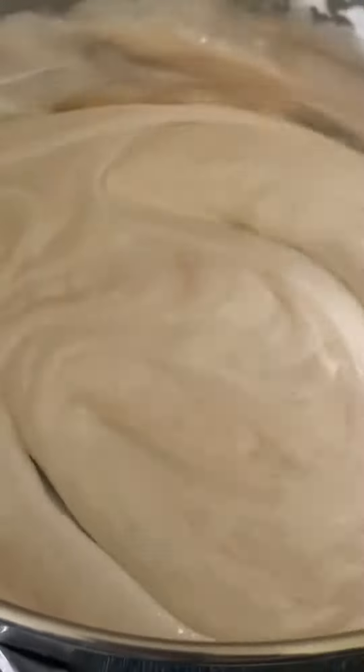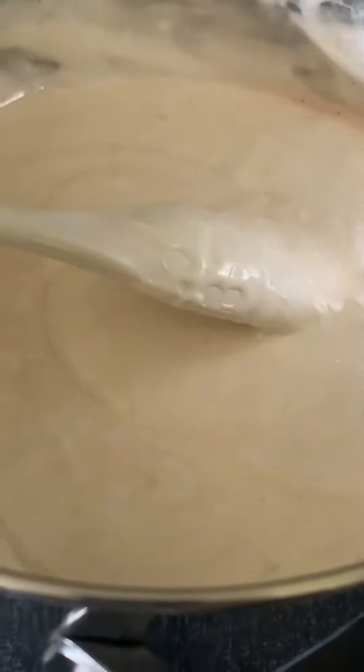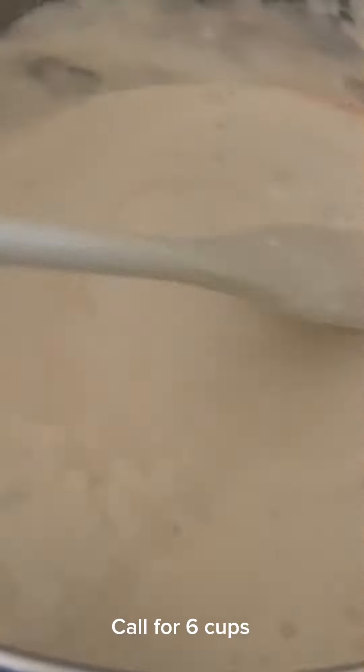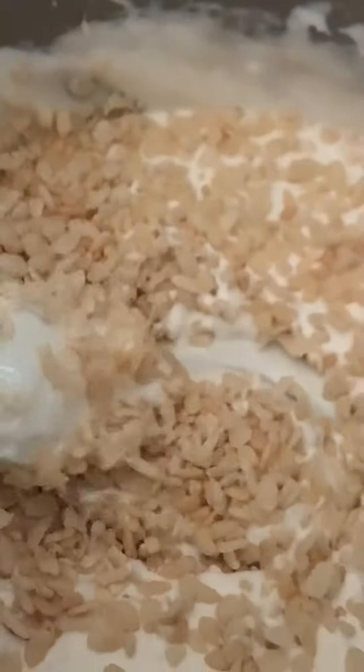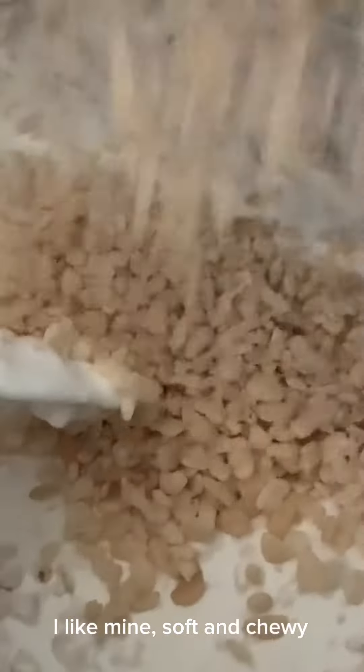Now that I've mixed this in, I'm going to add the rice krispies. I only got five and a half cups — the recipe calls for six. Do the five and a half cups first and then you'll know if you need that extra half cup. Usually I add a little bit more than five but not quite six, because I like my rice krispies soft and chewy.